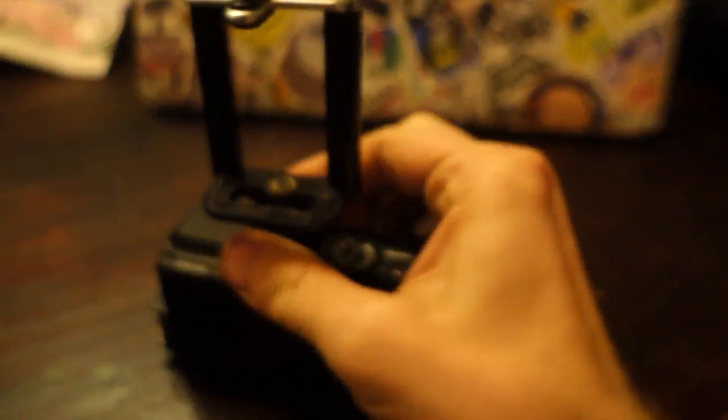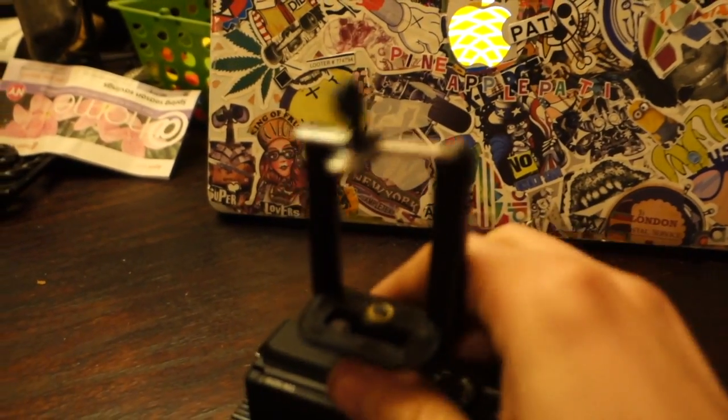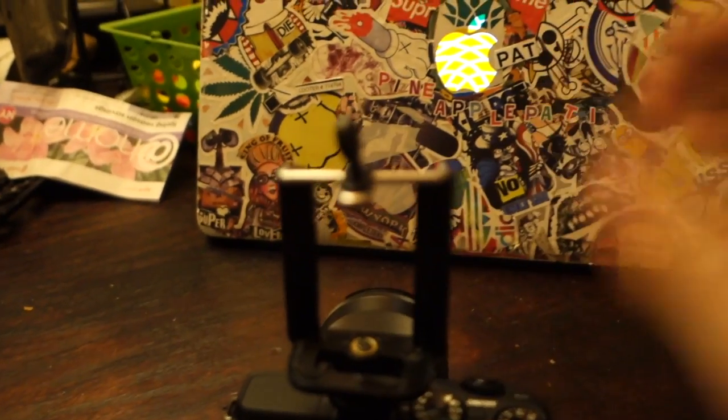The hot shoe on top is not a loss. Get one of these hot shoe quarter-inch adapters and you can stick whatever you want on here — another cell phone, flash, loom cube, GoPro, whatever you want.